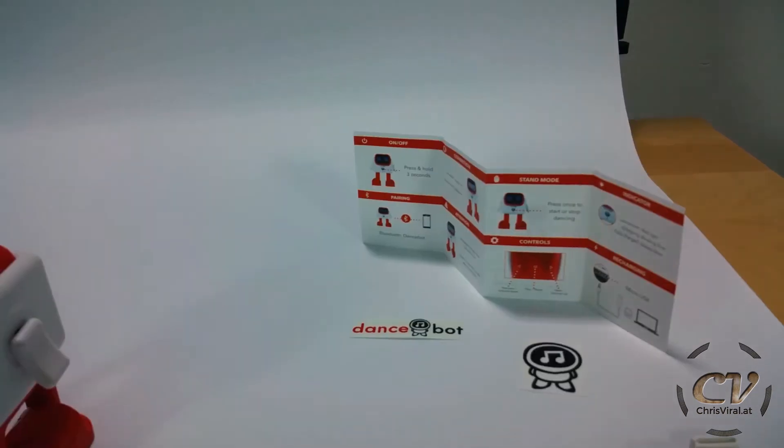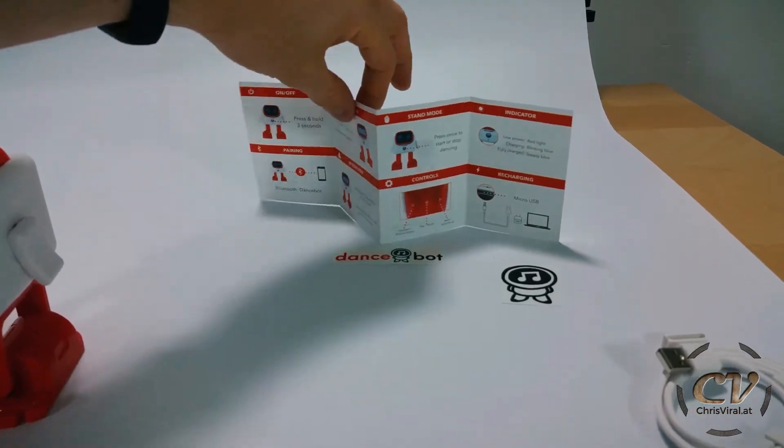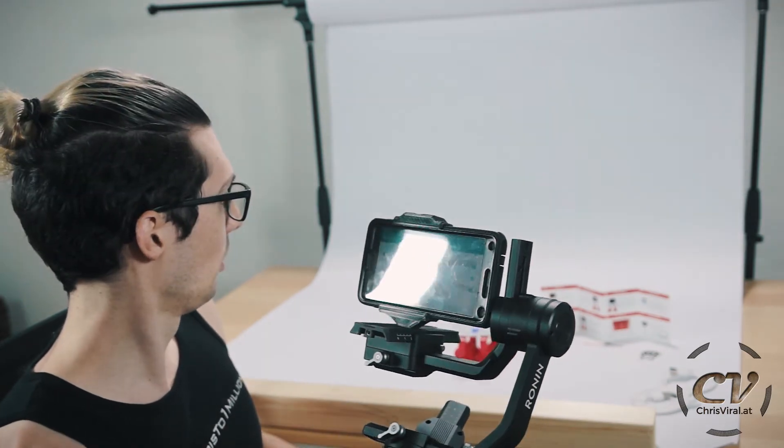Okay, now what — connect the Bluetooth to the dance spot. I need my phone for that. I guess I have no other choice. It's called 'our robot.' It sounds like a baby, like a newborn child.